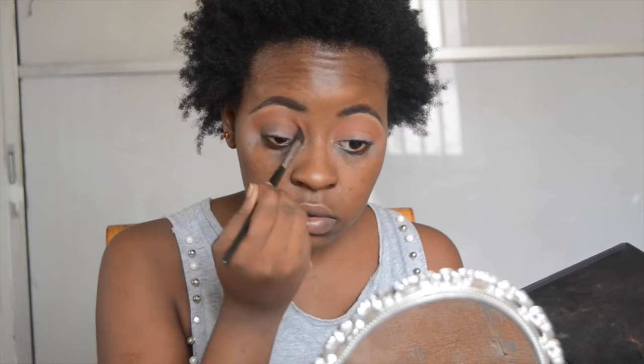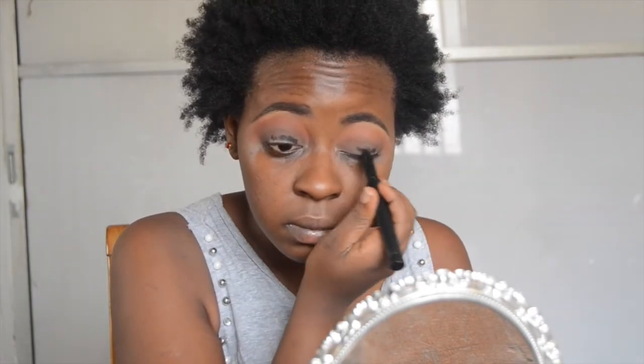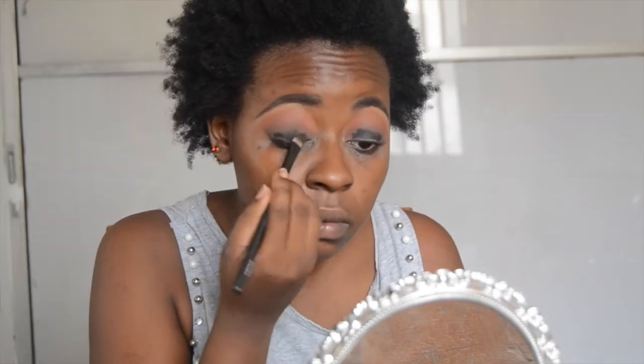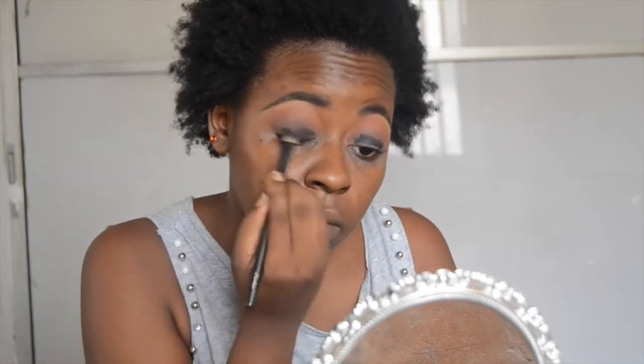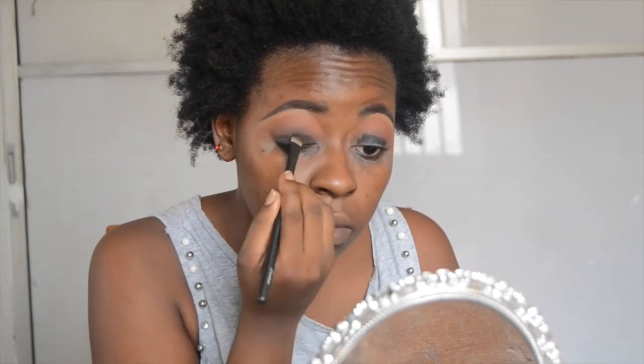Then I'm taking this darker dark brown and putting that in my crease with windshield wiper motions so that I'm not going up or down — just going in my crease back and forth. Then I'm going to take this Kiti Cosmetics creamy pencil and this is going to be my base. The first time I shot this look it didn't have a base and the black didn't look as black as I wanted, but this works perfectly well. I put that on my lid and use a brush to smudge it and create a really nice base for the black eyeshadow I'm going to put on top.